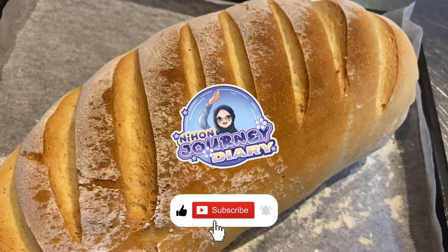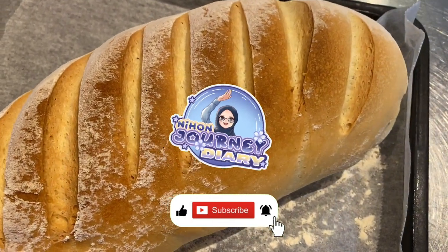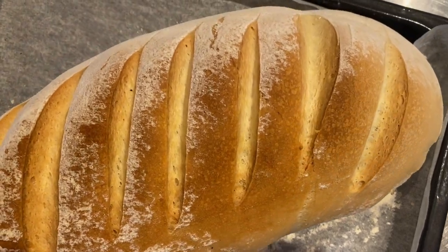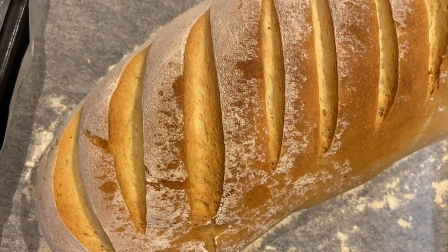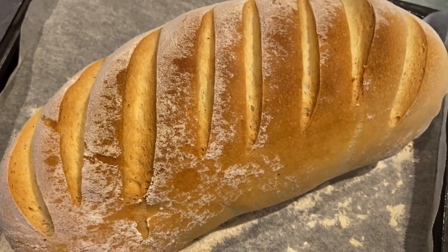Welcome to Nihang Journey Dairy. Today I'll show you how to make a delicious crusty English bloomer bread with just 5 simple ingredients. Now let's start by preparing the ingredients.